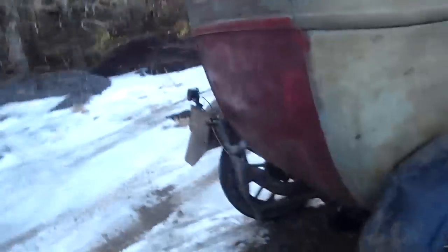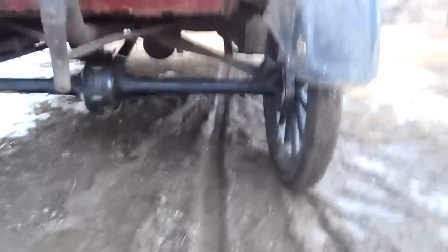Hey guys, I got the Model T back out and driving again. My friend let me use one of his axles. It's a standard axle, no two-speed, but I put it under there and I drive it around.